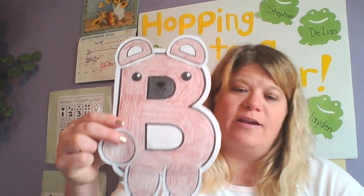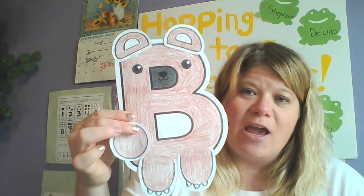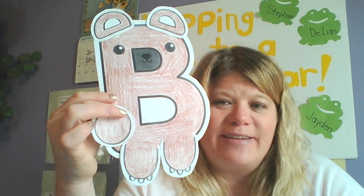So there is our letter B — capital B. Bear. I hope you guys share your ABC art with the bear. I want to see colors — you can color any color you want. Make sure mommies and daddies post it on Seesaw so we can see it. Bye-bye!